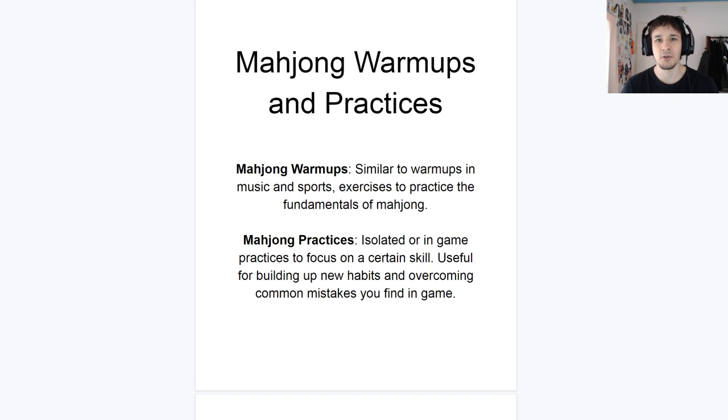Hello everyone! Welcome to a special Mahjong Day stream, which is actually secretly a video recorded about eight hours ago. I'll be paying attention in chat, so feel free to type questions and I can reply. I really wanted to do this as a stream, but the screen share software is kind of bad depending on the internet, so it'll be cleaner as a video. I put out a straw poll and the winner was Mahjong Warm-Up Practices, which I've separated into Mahjong Warm-Ups and Practices.